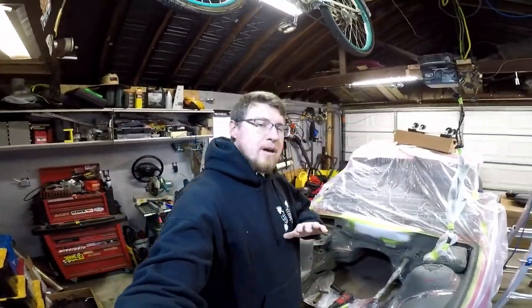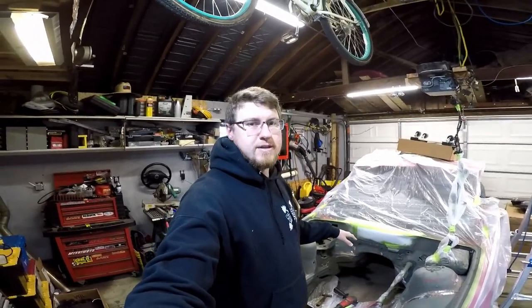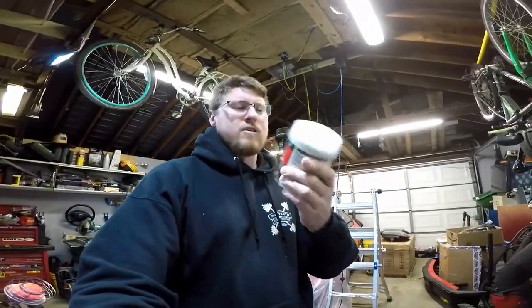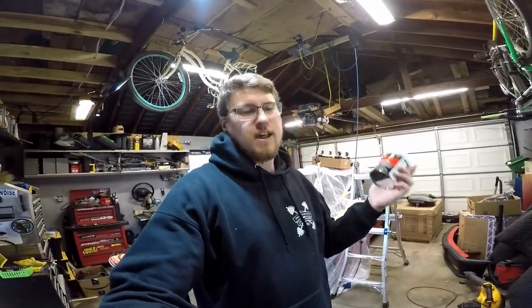So I'm just going to finish doing that. I'm going to sand it and finish smoothing out the things I want to smooth out. I got some Bondo, some body filler. I've never actually used this stuff before, so we'll see how that turns out.